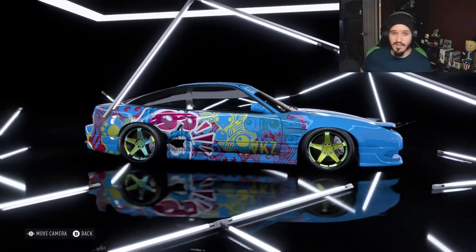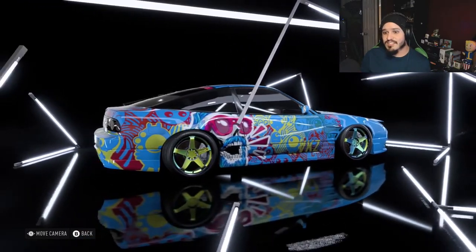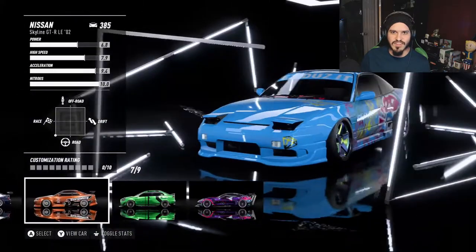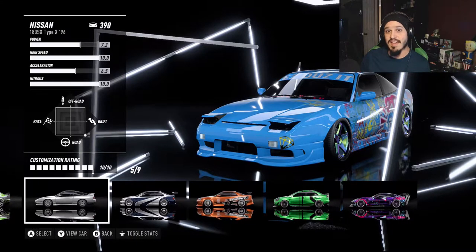If you haven't watched the introduction, you can click right here — it's in episode 2 of the main storyline. And if you don't know who Wayne is, he's the drifting buddy that gives us all the drifting races. I'm actually only doing this with a 180SX.